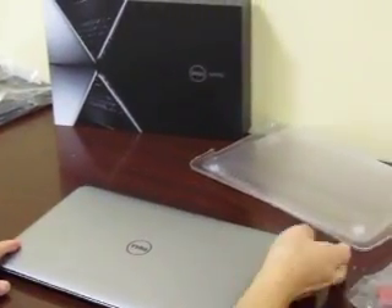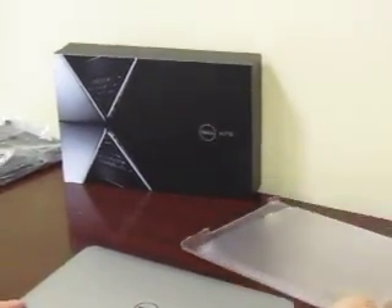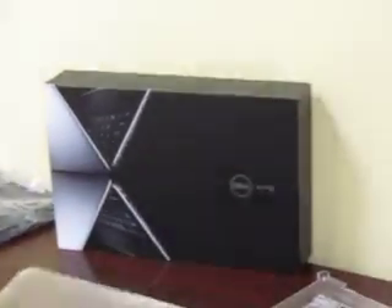We're going to show you how to put on the M-color hard shell case for the Dell XPS 13 inch Ultrabook laptop.